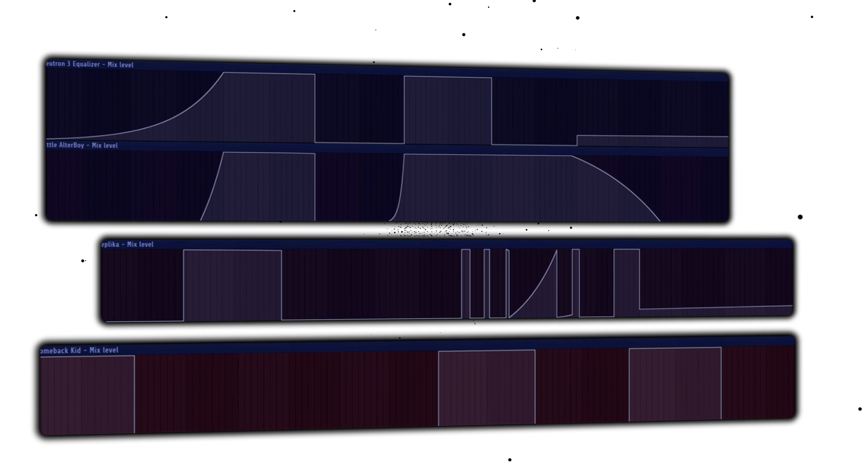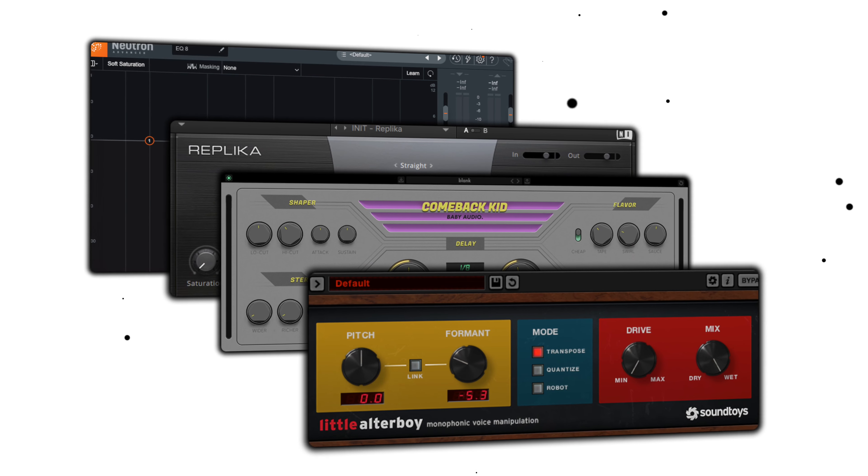Right here, you can see there are four effects that I've automated, and also two parameters that I've automated. Neutron 3, Little Alter Boy, and Replica are all there to introduce some sounds to the vocal sample. By using automation, I can combine the filter of the EQ with the formant-shifting effect from Little Alter Boy. And if I want to make it sound wet and vibey, I'll just add a little delay throw from Replica. Comeback Kid is basically doing the same thing, only for the guitar layers playing under the vocal sample. The beat ended up sounding way more vibey, way more atmospheric, way more lush — just an all-around better beat.